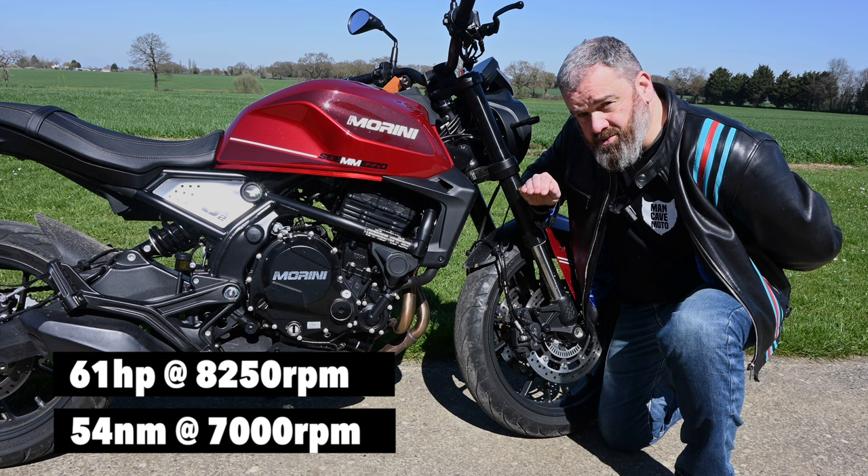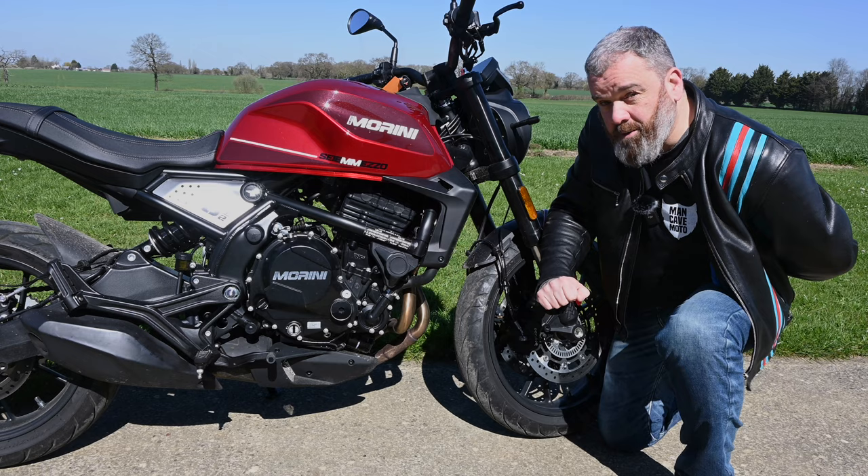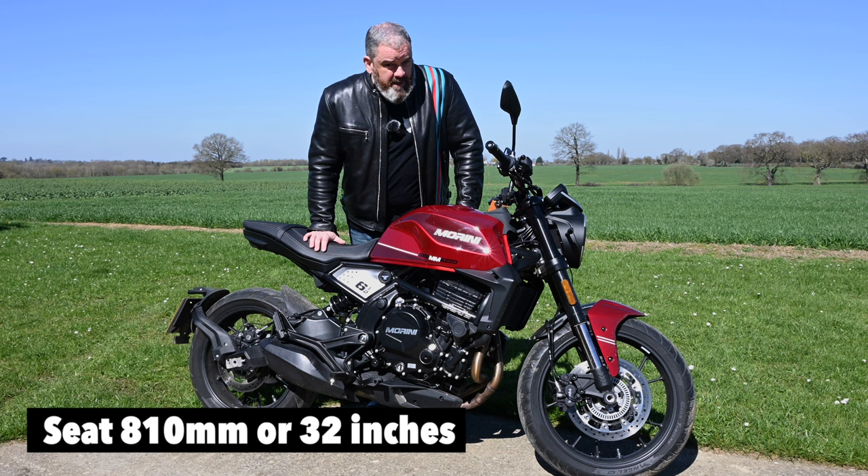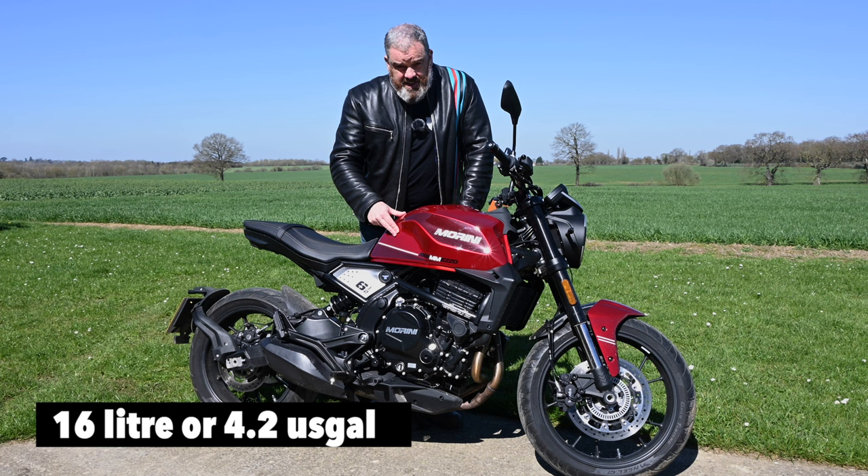It sits suspended as a stress member in this steel frame, but you do get an aluminium swingarm. The seat height is 810 millimetres, the bike weighs approximately 200 kilograms dry — Moto Marini's words, not mine — and it has a 16 litre fuel tank, also approximately, apparently.